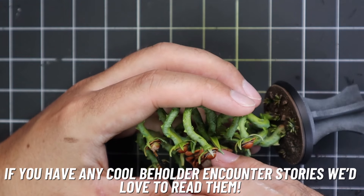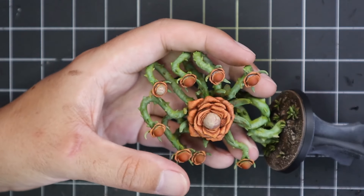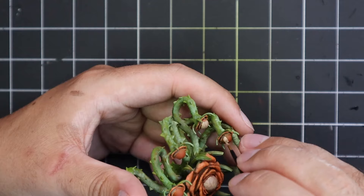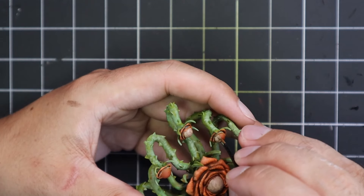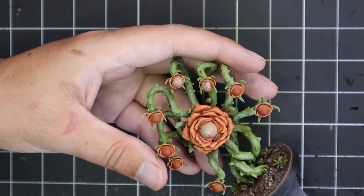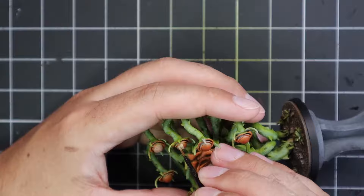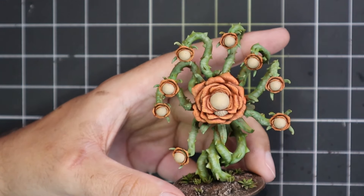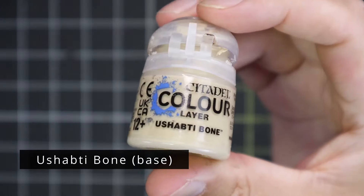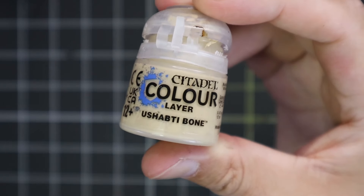I've never encountered one as a player, and I've never DM'd before, so this is very, very interesting. Where do you find Beholders? Beholders were often found occupying deep underground caverns. Frequently, these lairs were carved out by the Beholder themselves, using their eye rays to mould the environment for their purpose. Often, these lairs were built vertically rather than horizontally like most buildings, with Beholder architecture frequently exhibiting a large number of vertical shafts, which Beholders and other flying creatures could use with ease, while walking creatures found their navigation hindered.